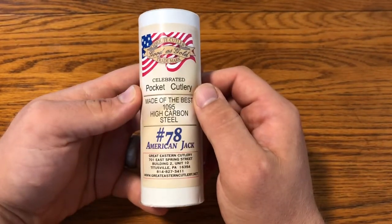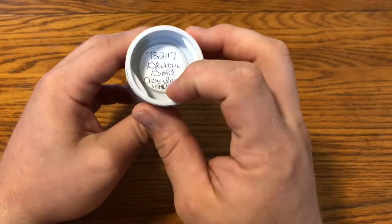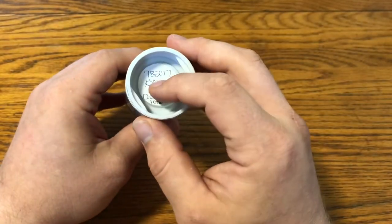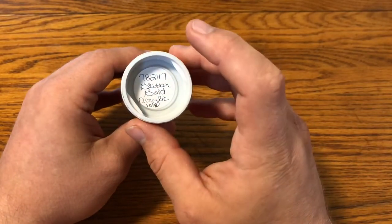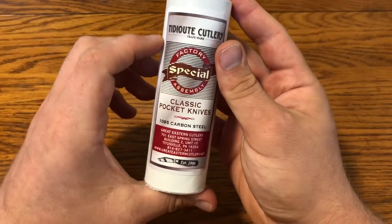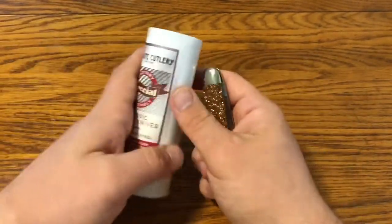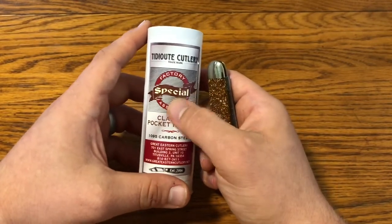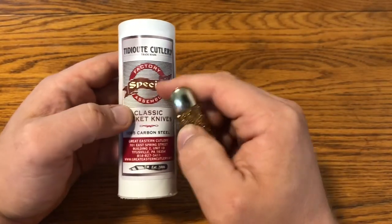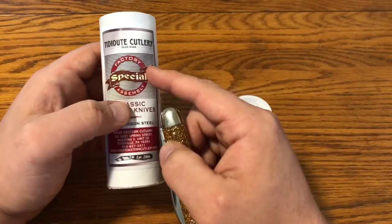This is the number 78 American Jack in the Good is Gold series, which is the Glitter Gold Acrylic. It's a one of eight — I thought it was a one of six, but they actually rewrote the eight. It's from the 2018 Rendezvous. It is a special factory assembly, and this is the first time they were using that nomenclature rather than 'parts knife.' I actually did an article on knifethoughts.com on what a special factory assembly or parts knife is — definitely check that out.